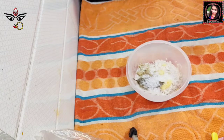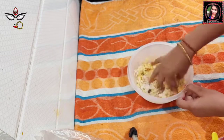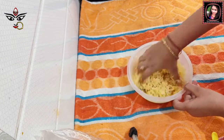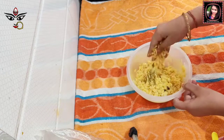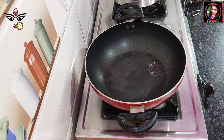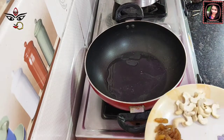I will mix all the ingredients together and mix them in the pan. I will mix all the ingredients and let them cook for a few minutes, making the preparation step by step.